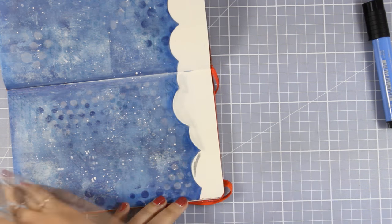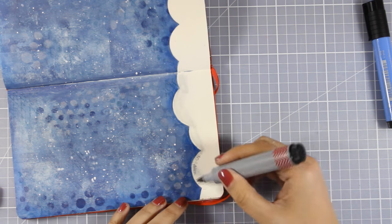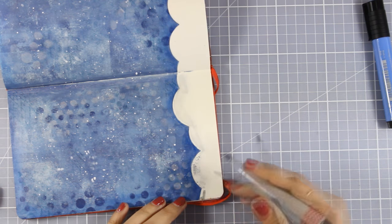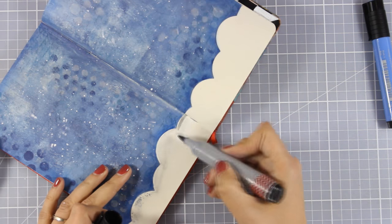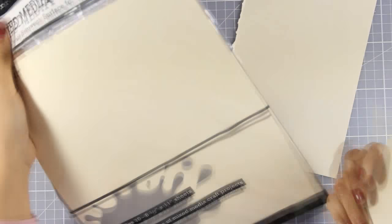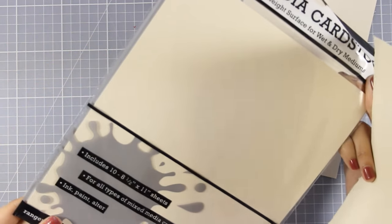Now I'm working on my clouds. I want to make them look more dimensional and at the same time I want to get rid of that white space there — just because these are rain clouds, they should be grey. Here is a closer look at the clouds.